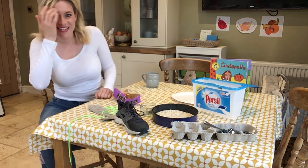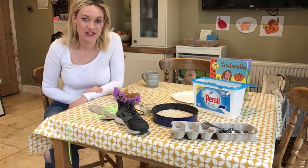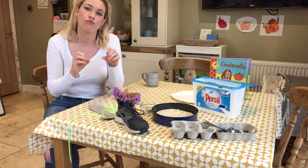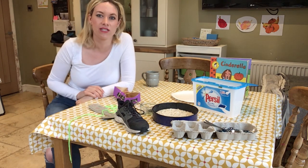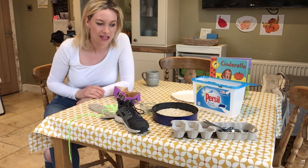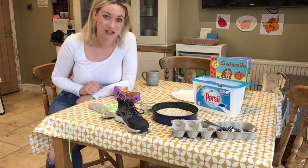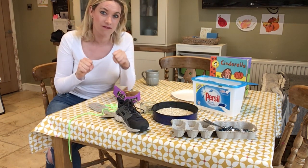Good afternoon everybody, hope you had a nice lunch. This afternoon we're going to be thinking about doing things to make our fingers and our hands really strong. We call some of these activities finger gym activities and we do some of them in school together, so I thought I could give your grown-ups some ideas of a few things you might be able to set up at home to make those fingers really strong ready for writing.